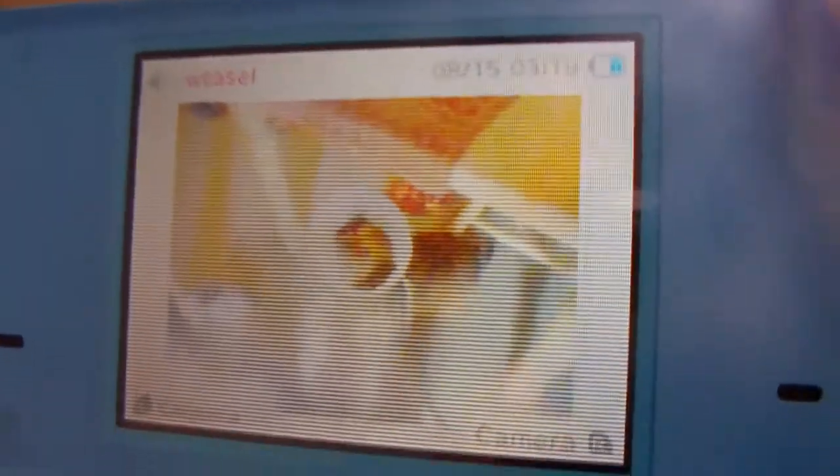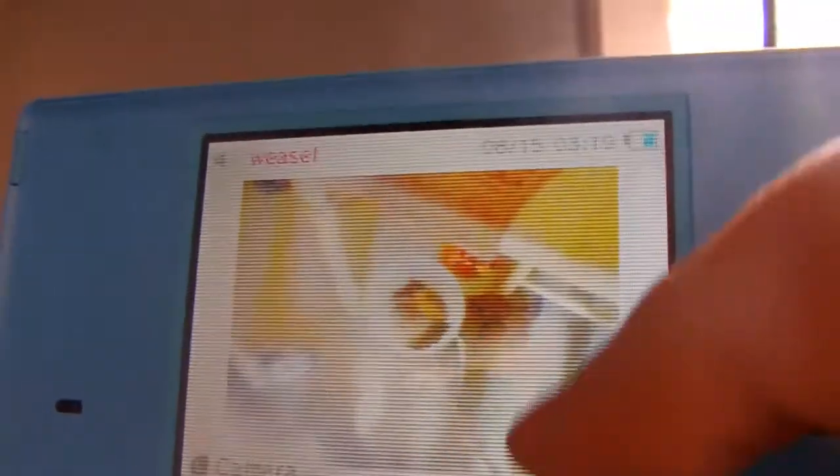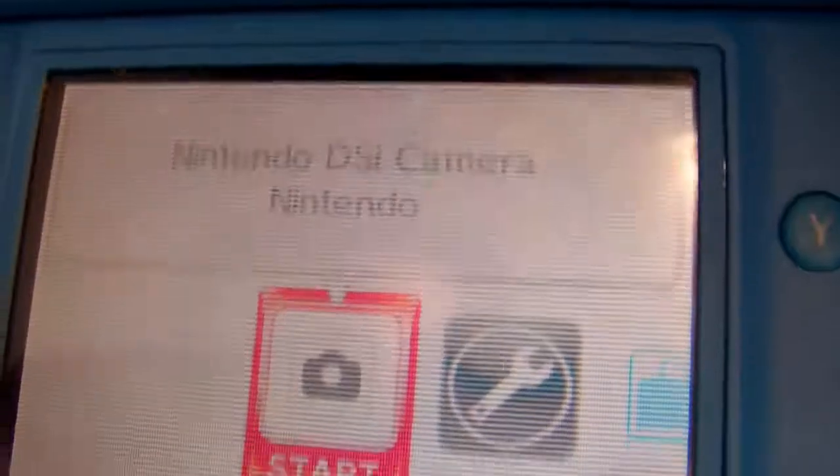Hey, I was just wondering — my DSI has these funny colors. You can see it's kind of getting white around that, and on the bottom it kind of affects it too. It's starting to get a little... yeah, you see it right there.